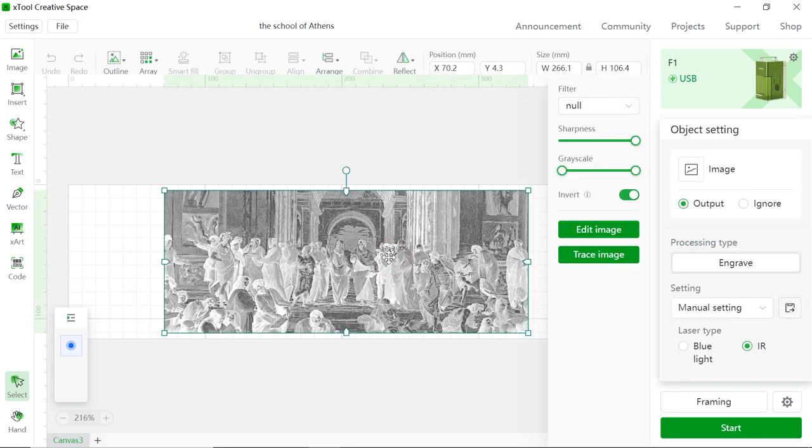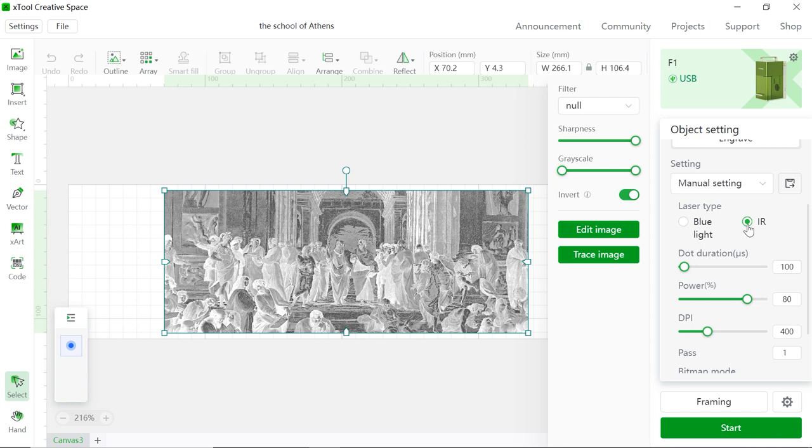Here's the thing I like to emphasize: we're gonna choose invert for this painting because we're gonna laser engrave on the black color photo paper. But if you wanna laser engrave on white, gray, or any lighter color, you don't have to choose invert. And we're gonna click infrared laser. As we all know, the F1 laser machine has blue light and also the infrared laser.